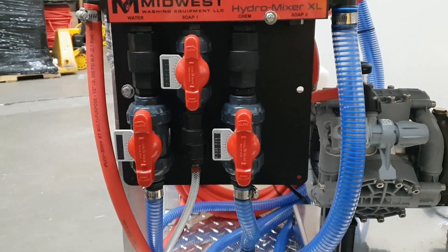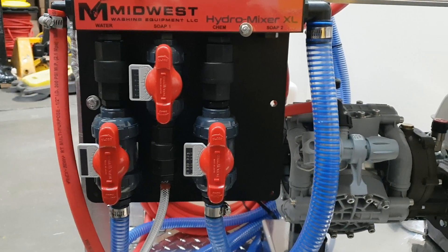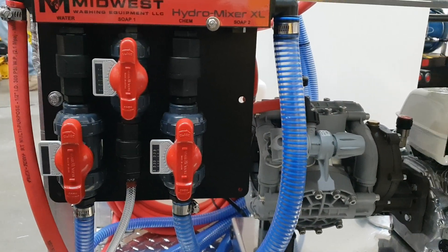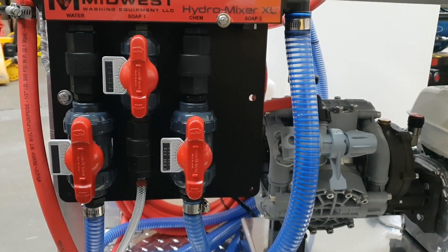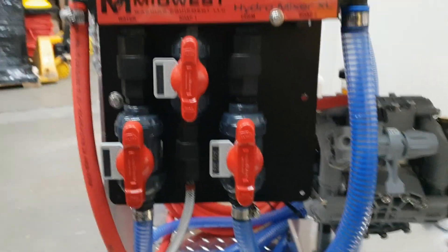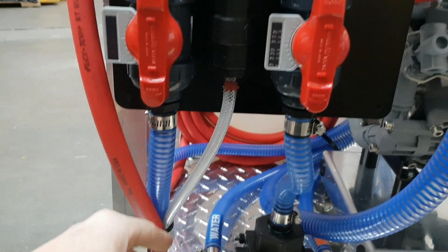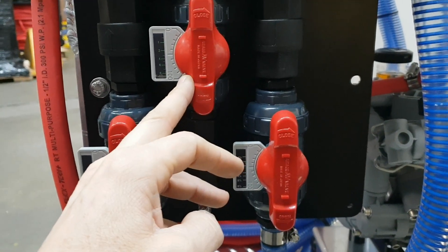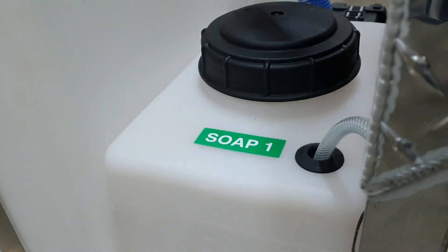This is Midwest Washing Equipment with a quick overview on how to install our Hydro Mixer XL with gas-powered soft wash pumps and a manual flush valve. Here's our main water hookup — this goes to our water tank. This is our soap or surfactant; this goes right around a quarter inch tube to your soap tank.